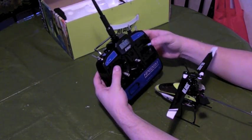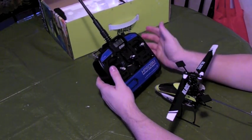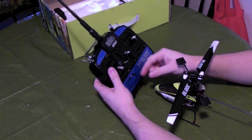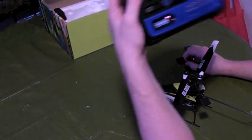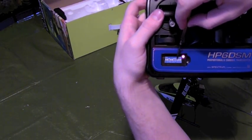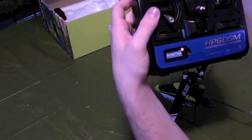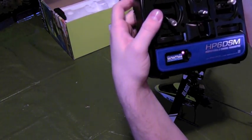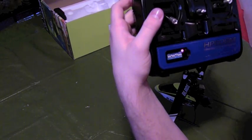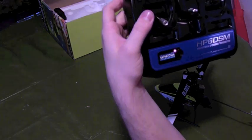So now we have everything fully set up. You want to make sure that you correctly set up the dip switches here, because I had trouble with this too. The setup I run is 3 up, 6 up, 7 up. You can also run just 4 up and the rest down. With 7 up it's in heli mode, and then you reverse the rudder and whatever 3 is. Basically, that's the dip switch setup.